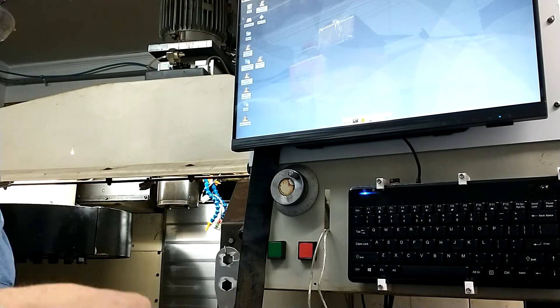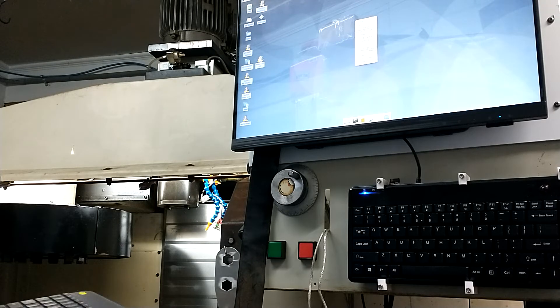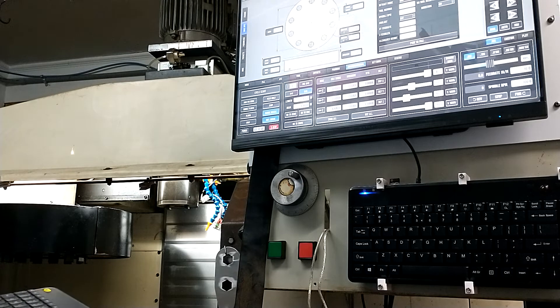Okay, ProBasic. Turn on the interface. Hit e-stop. Hit power. Home the machine.